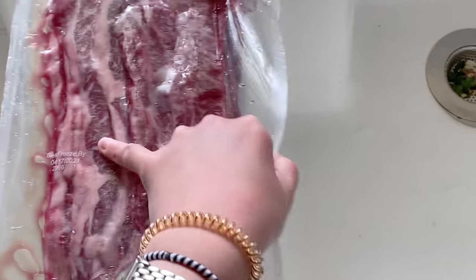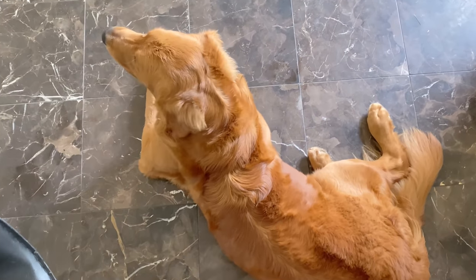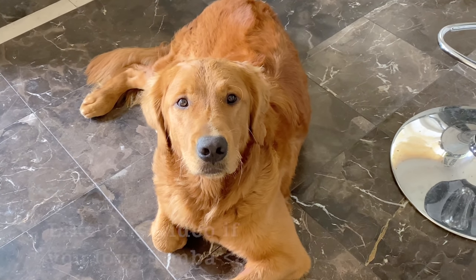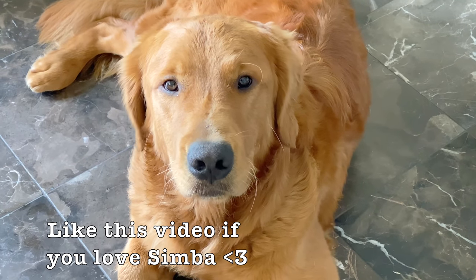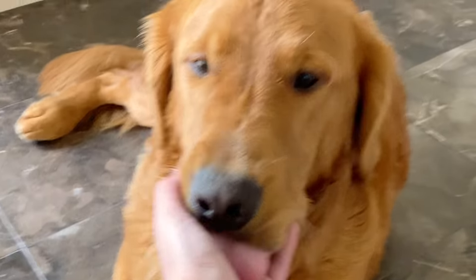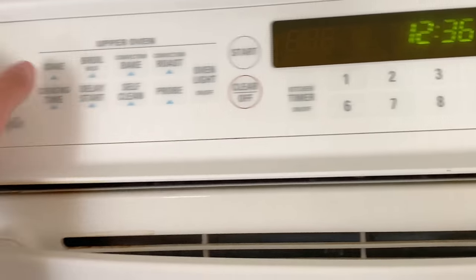I'm going to flip it over and cut this open — oh, I should actually preheat the oven first. Oh, Simba! You want to say hi? Oh baby boy, oh my god guys, look at him! Simba, why do you get more and more handsome by the day? I can't take it! Okay, so I'm going to preheat the oven — I'm going to bake at 400 degrees.